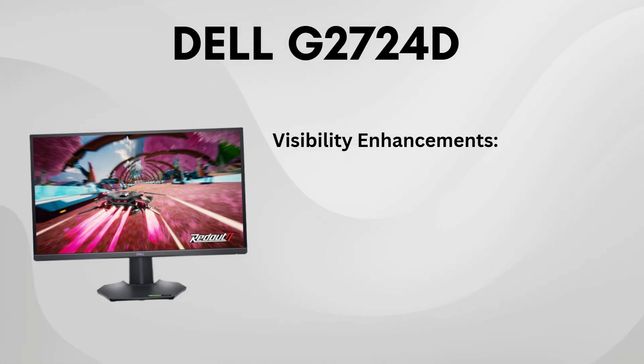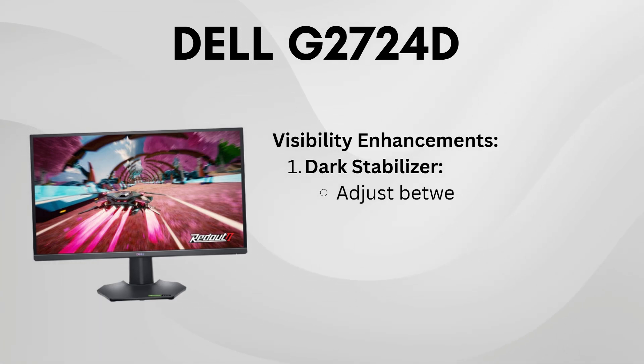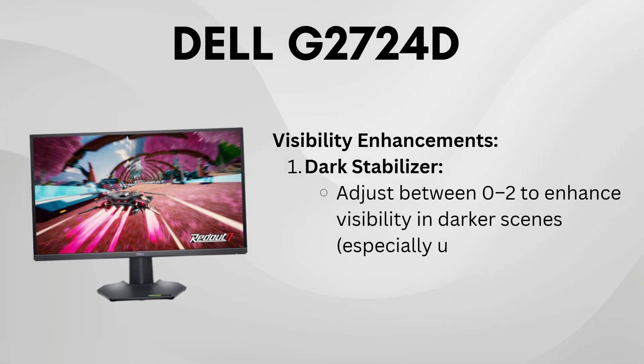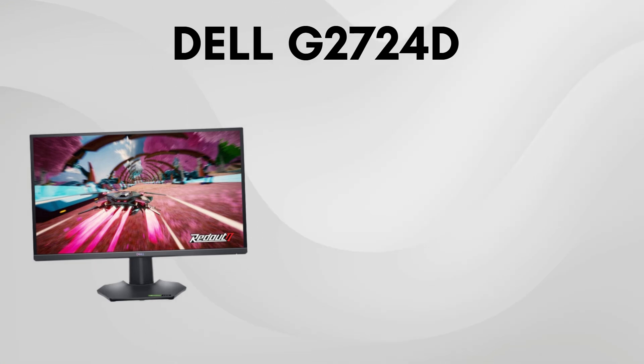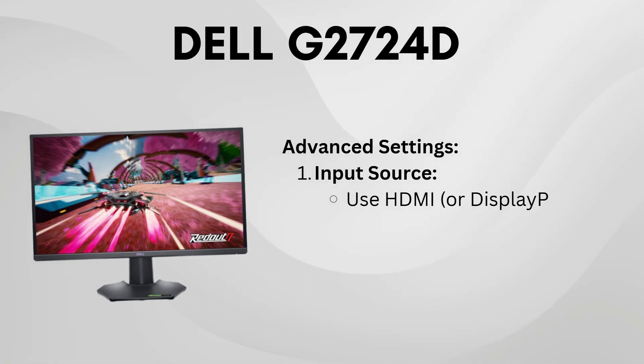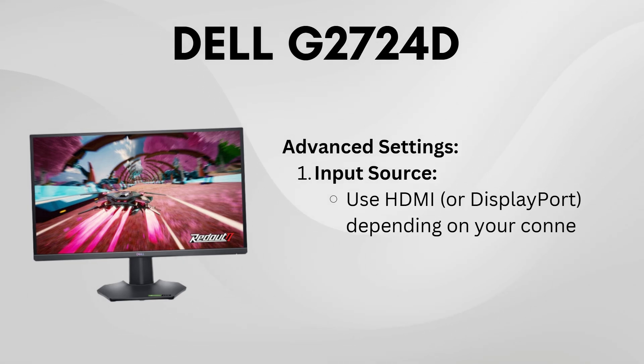Turn on adaptive sync to eliminate screen tearing and stuttering. For the input source, stick with HDMI if that's what you're using. Disable dynamic contrast and smart HDR, as these can sometimes interfere with consistent image quality.